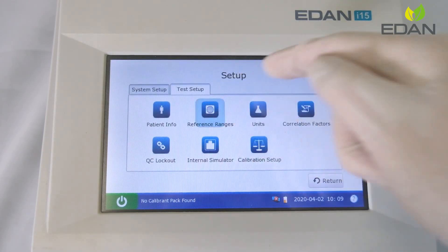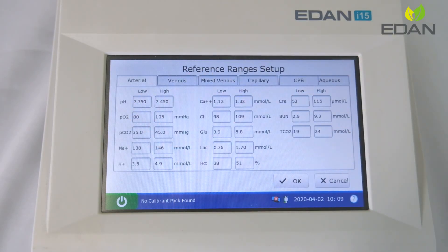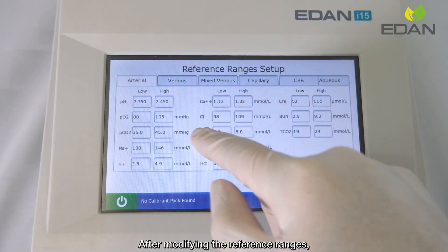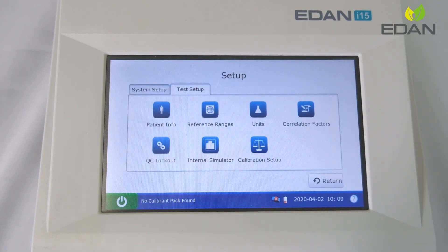Enter reference ranges and modify the reference range based on regional requirements. After modifying, press OK to save the settings.